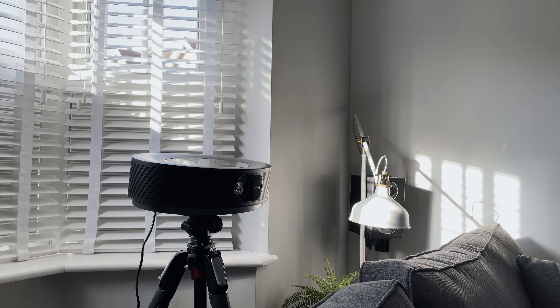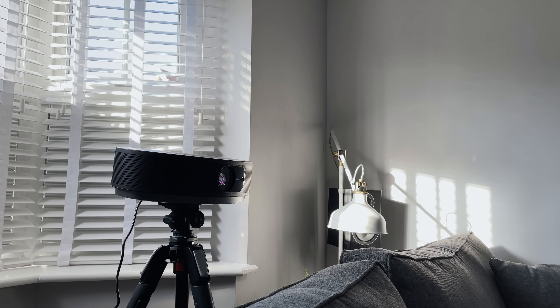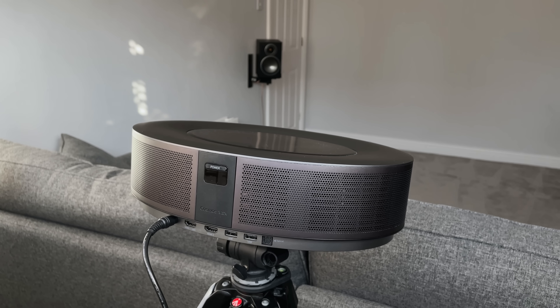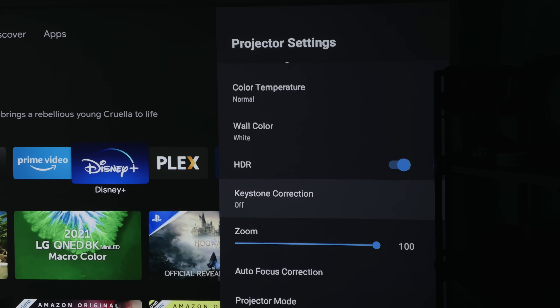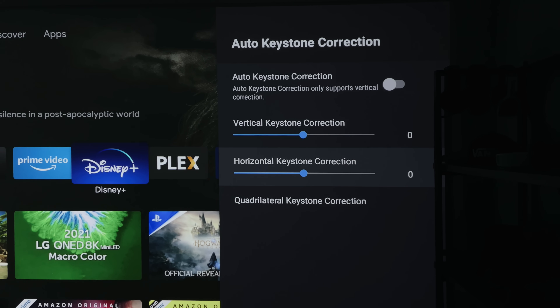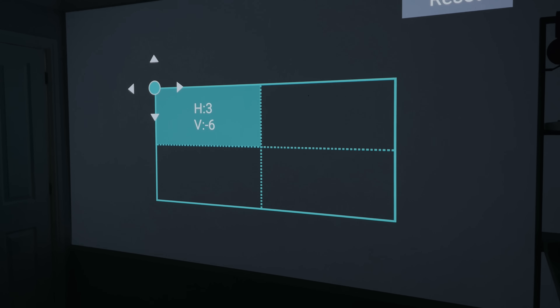I've set the projector up pretty straight to the wall, and with the tripod you can have any height you wish. But if for any reason you couldn't position it correctly — too high, too low, or too far left and right — you can adjust the keystone in the settings. You can adjust it vertically or horizontally, or go into the manual settings to adjust each corner of the screen to get it perfectly aligned.